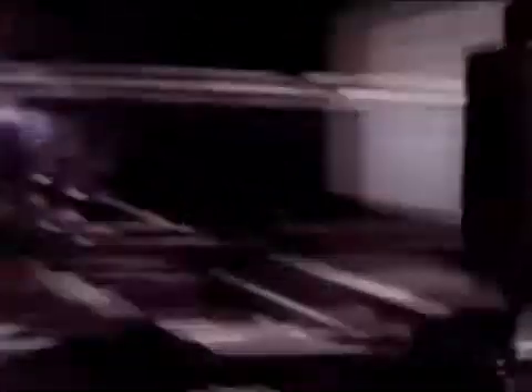Next, the board arrives at the through-hole insertion robot, which places, as its name implies, any through-hole components onto the board. It has two specialized arms. One chooses the part; the other inserts it into the board. Together, they can handle about 70 parts of all different shapes and sizes and perform a number of complex operations.